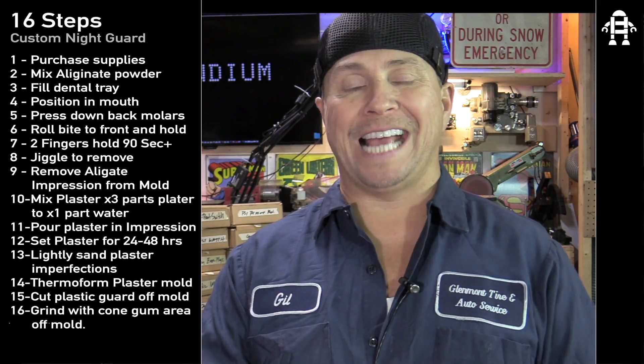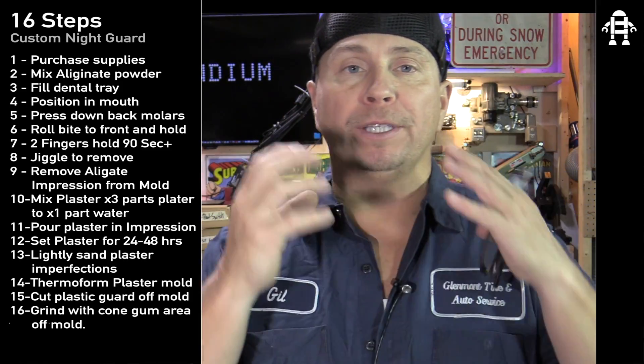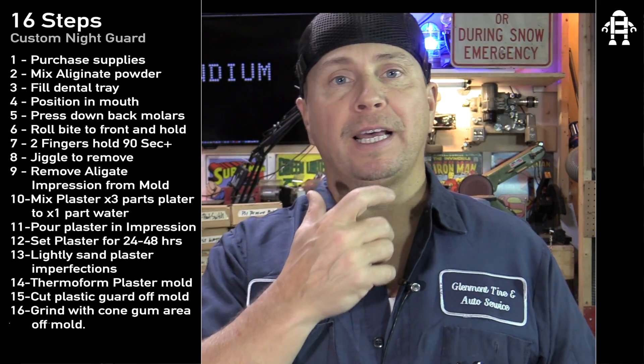Okay guys, I have all the supplies laid out. There are some mixtures we have to do. We have to mix what's called the alginate — it's the mold that we're going to make of our mouth. It's made with a substance you've probably had done inside a dentist office. We have that here in the lab and we are going to mix the alginate with these measuring cups, and then we're also going to mix our mold.